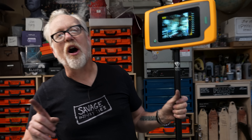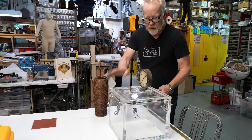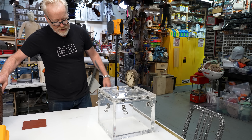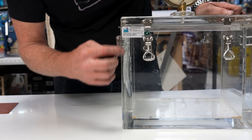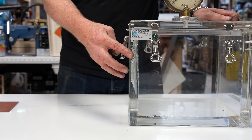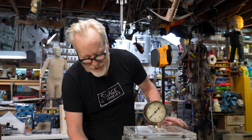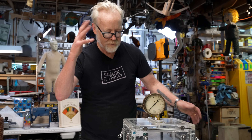And now I have an unknown to test. Back during Savage Builds, we bought this vacuum chamber specifically for a shoot on Savage Builds, and it arrived damaged. It had taken a massive hit in shipping, and there's a visible crack all the way up through here. I would like to put the acoustic beacon in here and see if this crack actually goes through. Let's try it out.